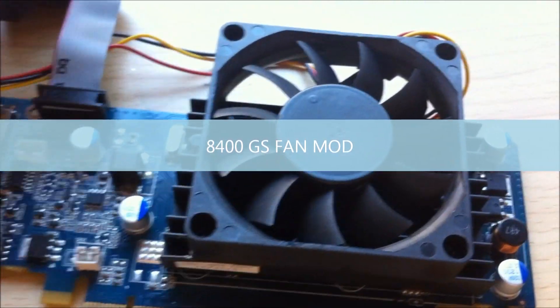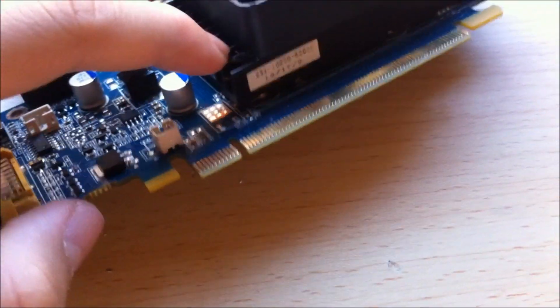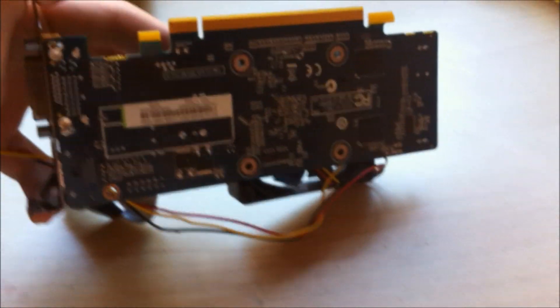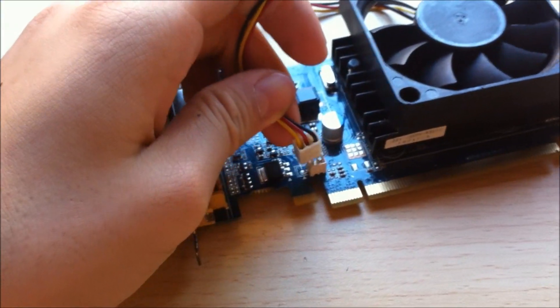Hello there YouTube! Since I felt really bored today, I'm going to do something really crazy. So, here we have a case fan, and here is a normal graphics card heatsink. This graphics card is the 8400GS. I'm going to attempt to put this into this by prying a few things apart.